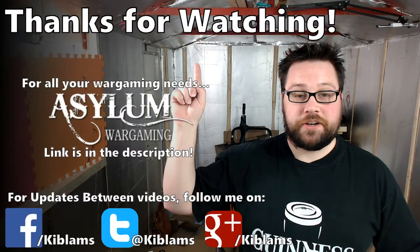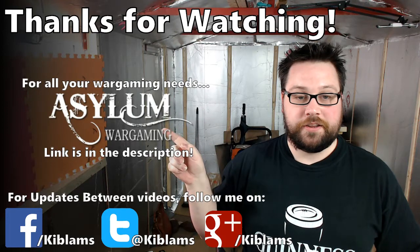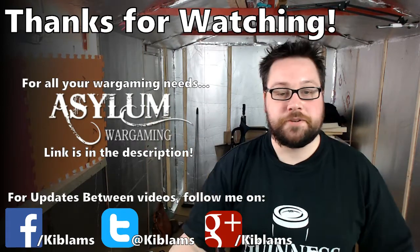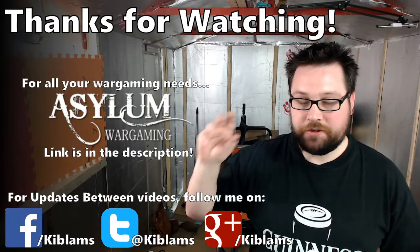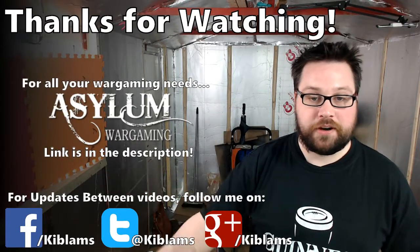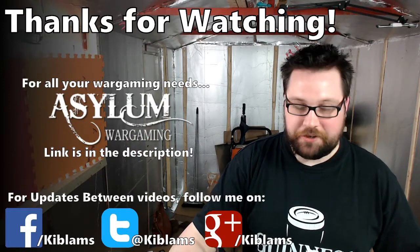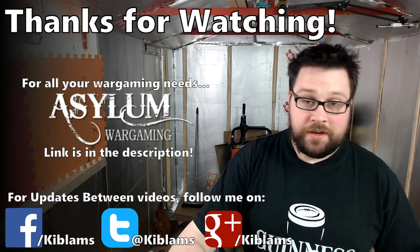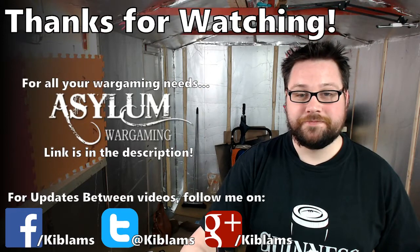Thank you very much for watching. If you need any hobby supplies, go and check out these guys here. Subscribe if you want to see more videos. In this series I've got a lot of Dark Eldar stuff coming, but I'm also doing Gorka Morka and Frostgrave as well — haven't forgotten about those, don't worry. I'm just on a bit of a mission getting these guys done. Thank you very much for watching — hopefully I'll see you in the next one, cheers.